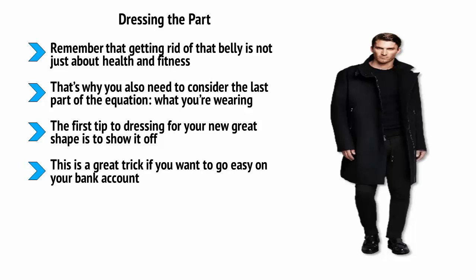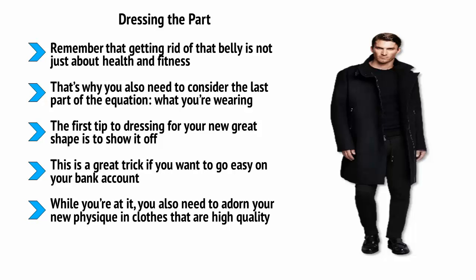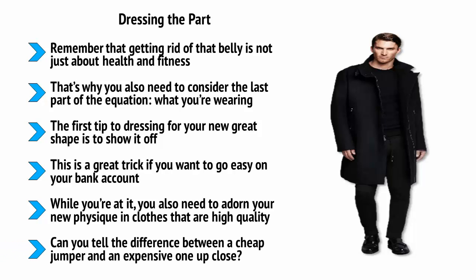This is a great trick if you want to go easy on your bank account. Wearing tailored clothes is very expensive, but if you buy something cheap and take it to your local dry cleaners, they'll normally be able to bring it in for you and it will look just as good. You also need to adorn your new physique in clothes that are high quality. This makes a strong psychological impression, even if you don't realize it at the time. Can you tell the difference between a cheap jumper and an expensive one up close? Perhaps not. But when you're wearing a whole outfit, people can pick up on the quality and it changes the way they perceive you.